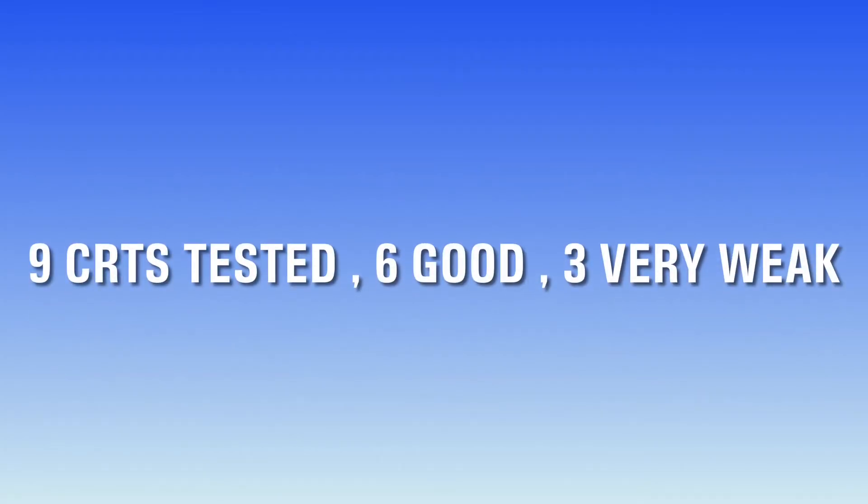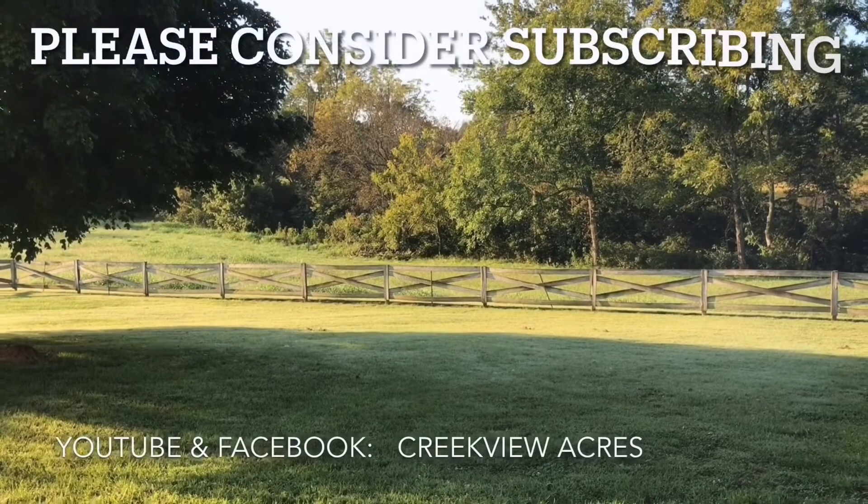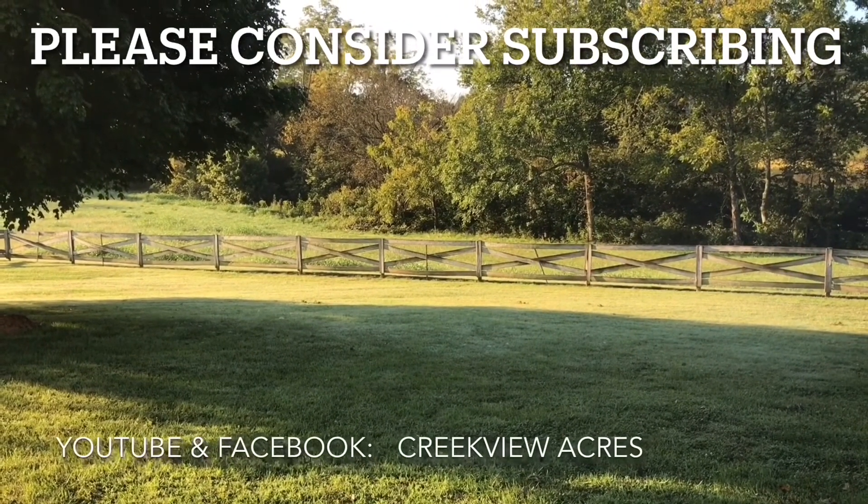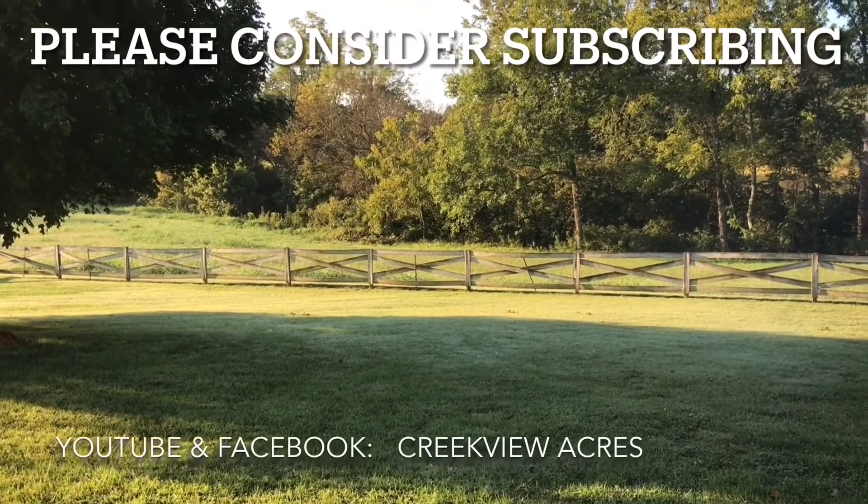Thanks again for watching, see you next time. We hope you've enjoyed this video - if you did, hit the like button and we'd love it if you would subscribe to our channel. Thanks.